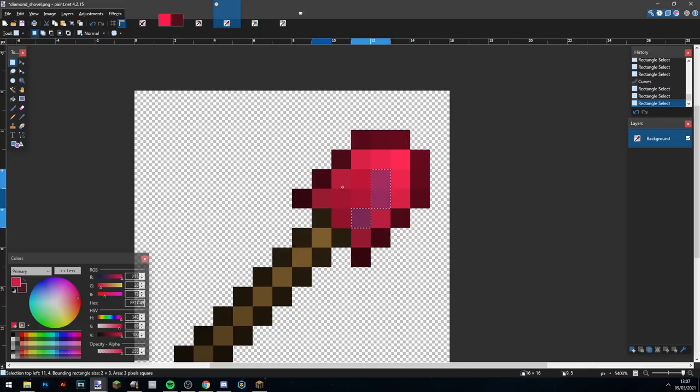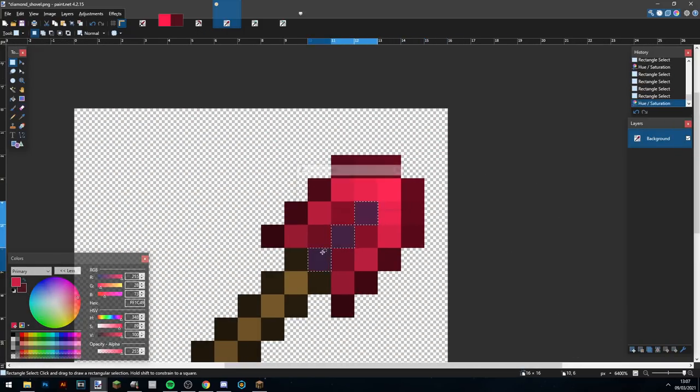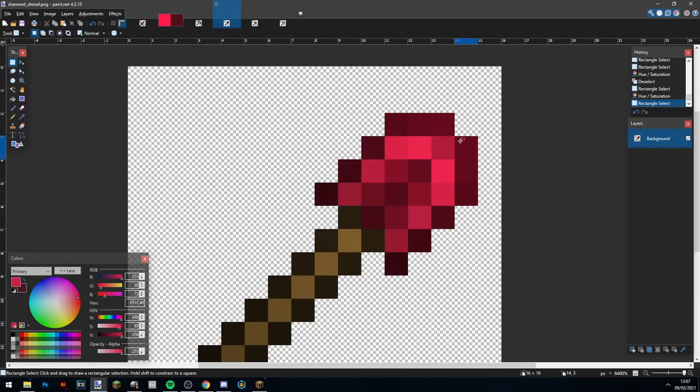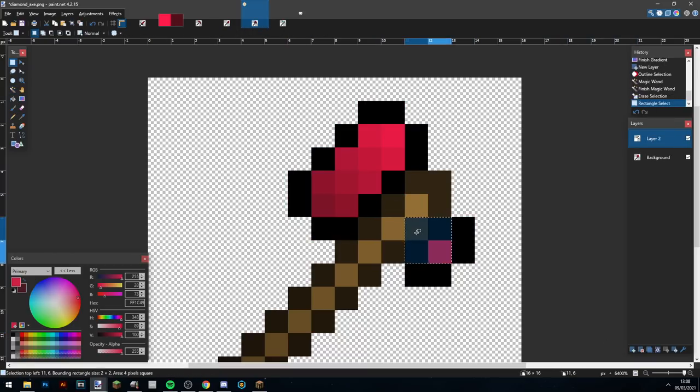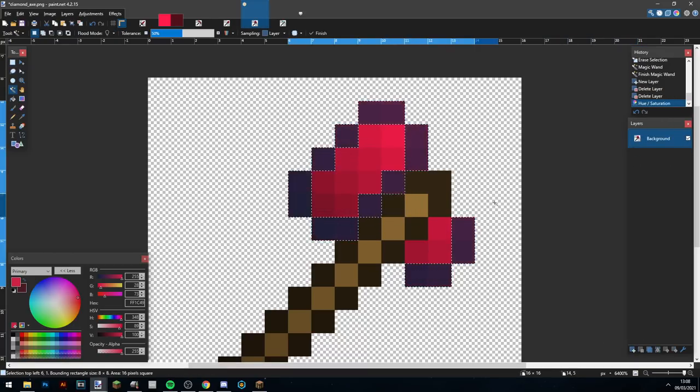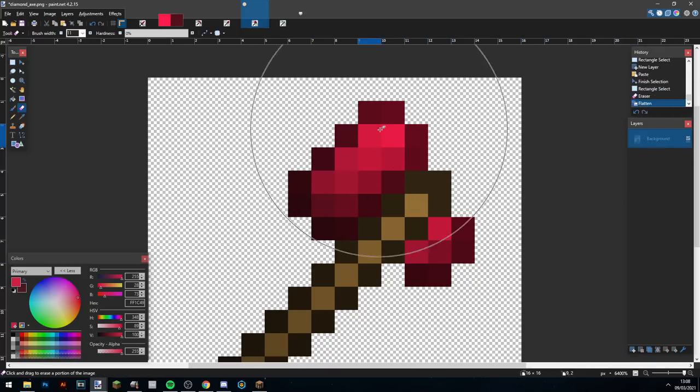Alright, here we are on the shovel. I'm messing around trying to see what looks nice. I decided that making the inside the darker part looks good, so I do that and then make a little line through the center, which looks pretty nice. I ended up using the exact same shape because I really like it for the shovel, doing the same sort of shading as the sword — making the right side darker and the left side brighter.